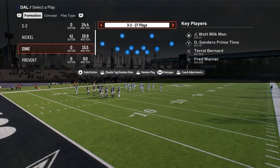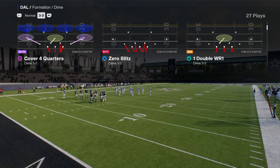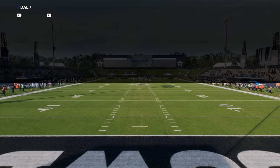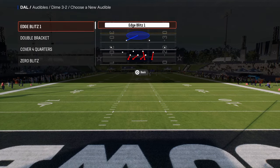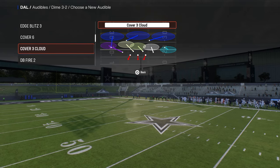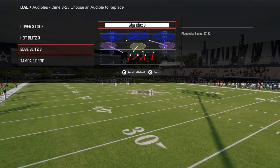The way that I like to run this right now is I really like to flip the play, and I like to utilize the play Hot Blitz 3. I'm going to have the Edge Blitz in my audibles, so we need to make sure we have that in there. And then from there, any coverages that you want to have, you can have in here.